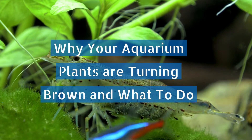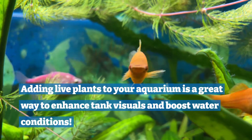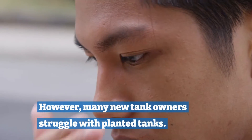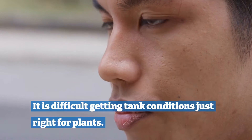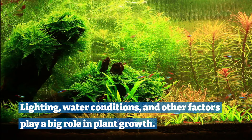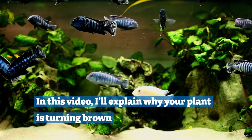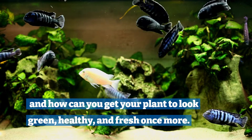Why your aquarium plants are turning brown and what to do. Adding live plants to your aquarium is a great way to enhance tank visuals and boost water conditions. However, many new tank owners struggle with planted tanks. It is difficult getting tank conditions just right for plants. Lighting, water conditions and other factors play a big role in plant growth. In this video I will explain why your plant is turning brown and how you can get your plant to look green, healthy and fresh once more.